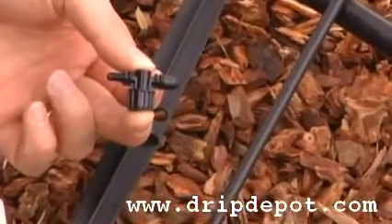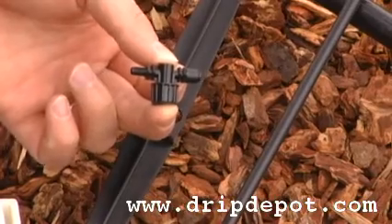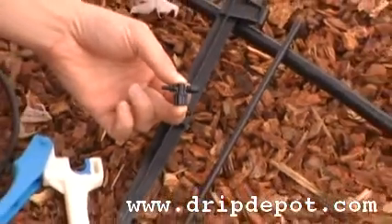This video shows how to properly install a spray jet off the ground. To do this, you're going to need a rigid riser holding stake and a rigid riser.